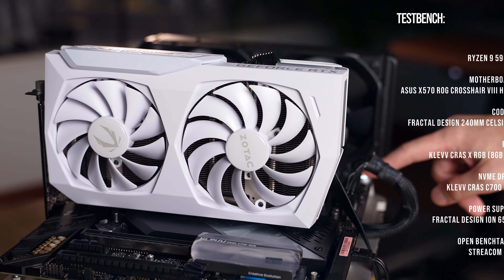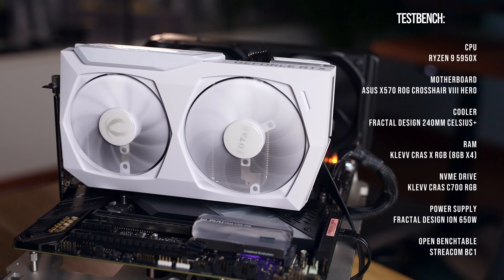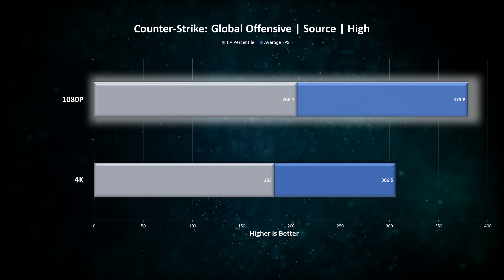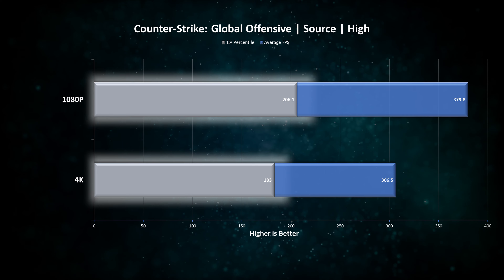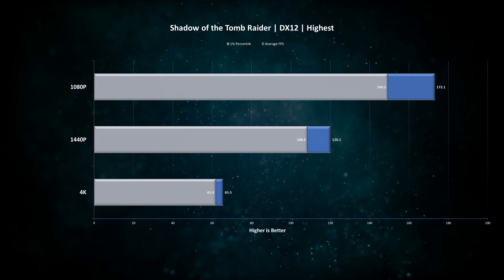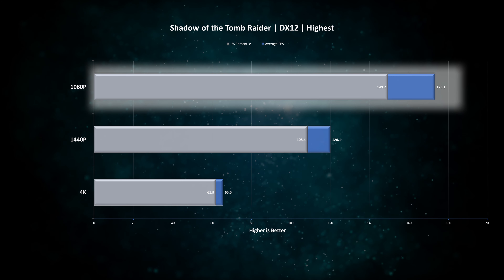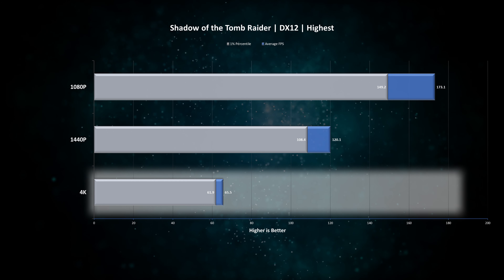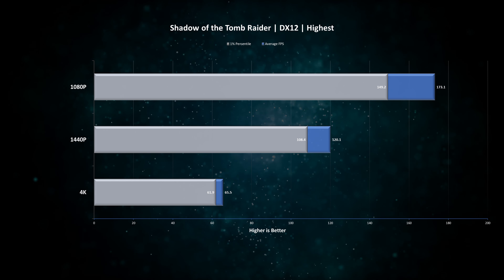We threw this onto our Ryzen 9 test bench to minimize CPU bottlenecks. In CS:GO we see averages above 300 fps at 4K and 370 fps at 1080p, with 1% lows of 180 to 200 fps — so in esports titles it is more than anybody really needs. Moving on to Shadow of the Tomb Raider, we see very interesting scaling: at 1080p we hit 173 fps, at 1440p we get 120 fps, and at 4K it is running at 65 fps. The 1% lows are also pretty strong, so you can enjoy this game on a 4K screen at a standard 60 fps or play with a higher refresh rate monitor at lower resolution.